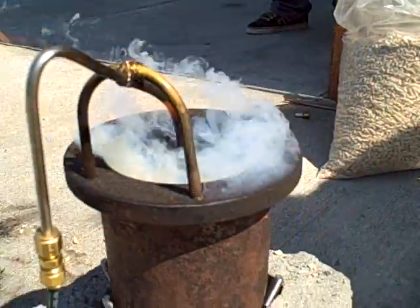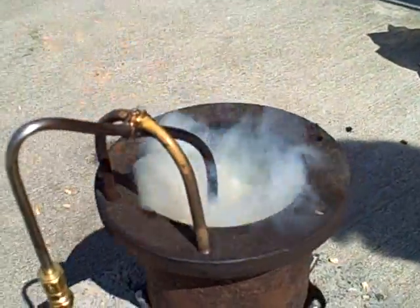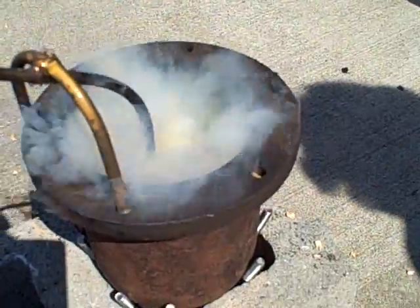That is secondary combustion — it's not combustion happening down at the fluidized bed. It's actually happening above the fluidizing zone — the gasifying zone, I should say.